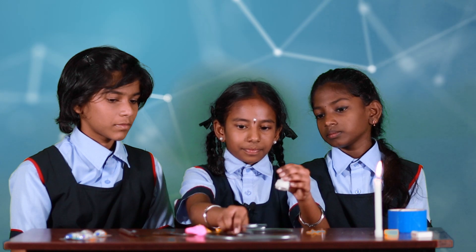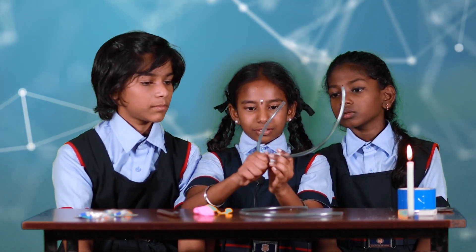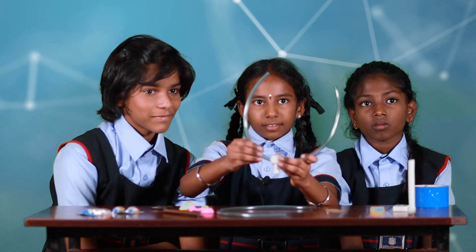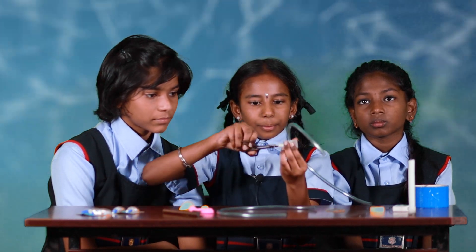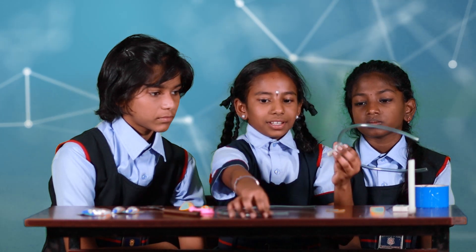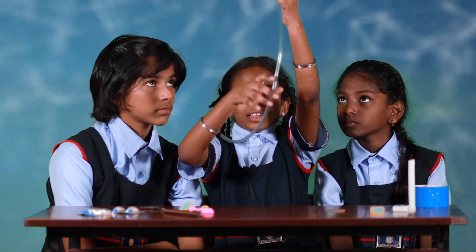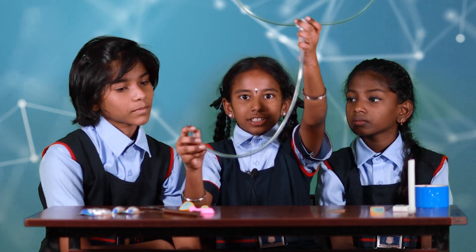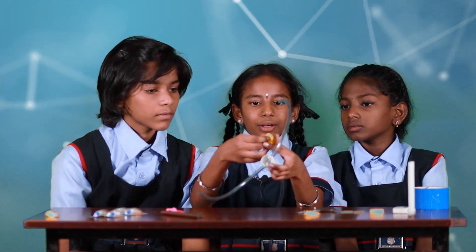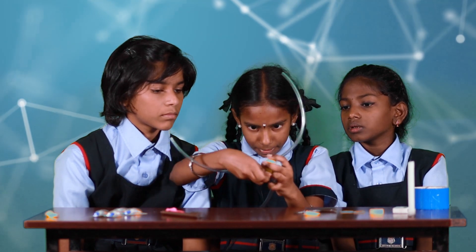Now take the tubes. Take another tube and insert it into a hole. Now take the scissor and put another hole in the bottom. Take another part and fix it inside. Cut the tip of the balloon and cover the opening with the balloon.